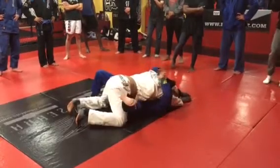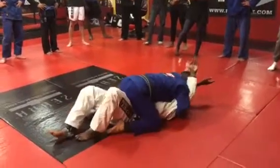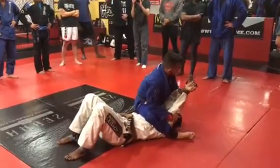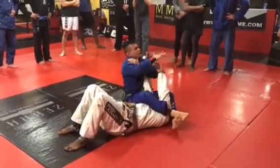Now I lift my elbow and my leg at the same time — you lose the balance. Top mount, stay. Hands on the floor. Climb up. We call this thing — you guys already know — S-mount. You can go forward, backwards. Got a lot of submissions right there.